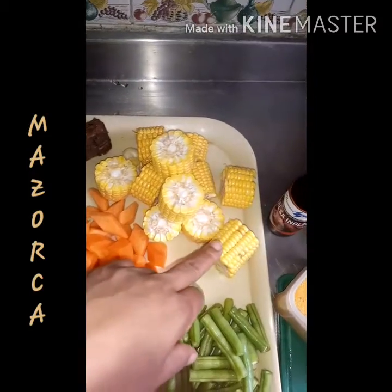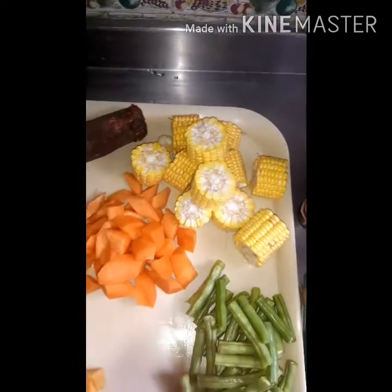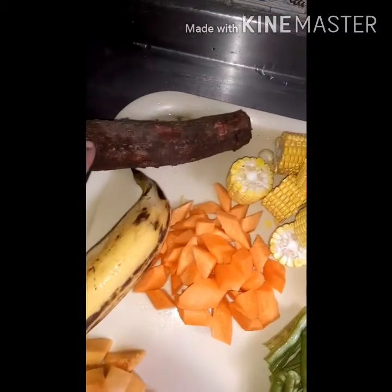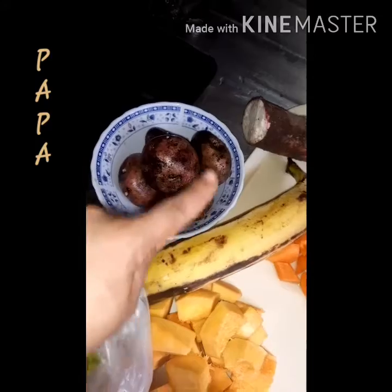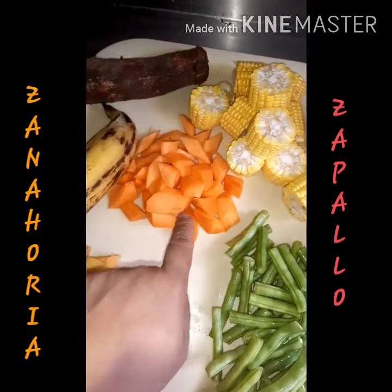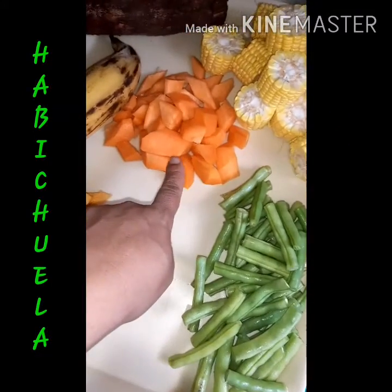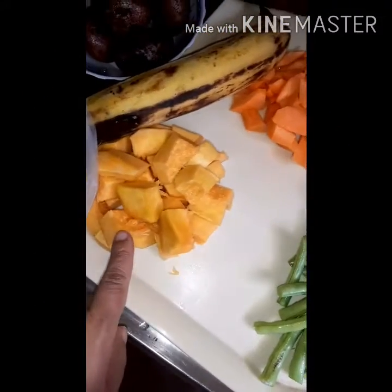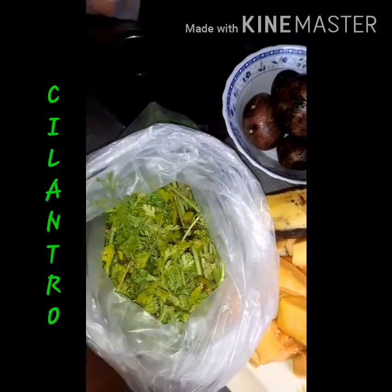Aquí tenemos nuestras verduras: la mazorca amarilla que es deliciosa, yuca, madurito, la papa — hay que pelarla — zapallo, zanahoria, habichuela y nuestro cilantro.